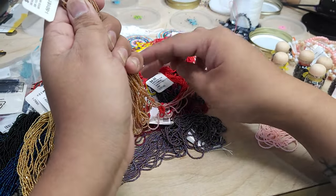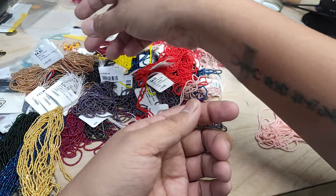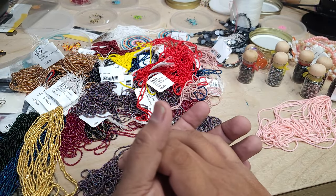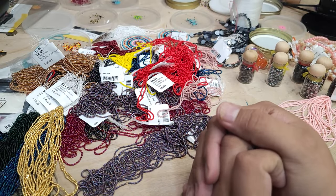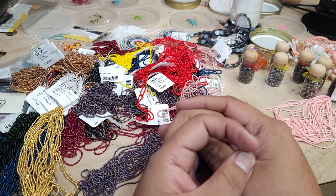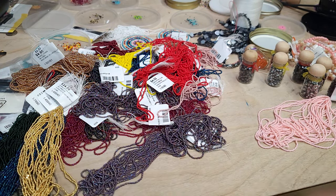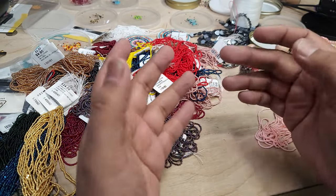I don't necessarily buy this many beads in one trip — this represents multiple trips. Sometimes I get three colors, sometimes four, sometimes ten colors, and for each color I'll get about three or four hanks just to keep my bead stock high. I like having plenty on hand because you never know when you're going to need a specific bead.